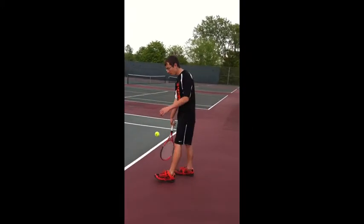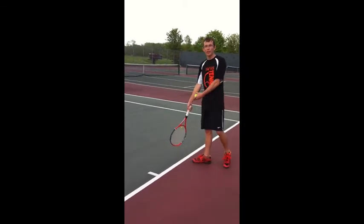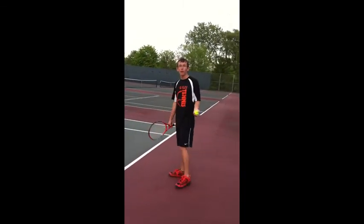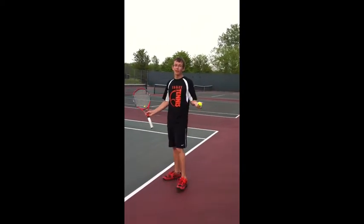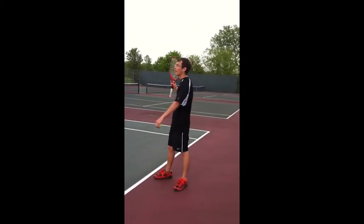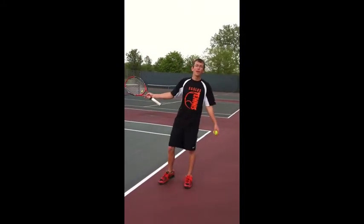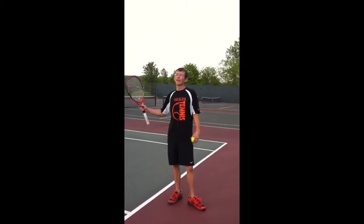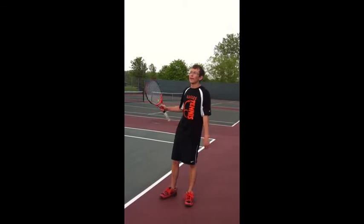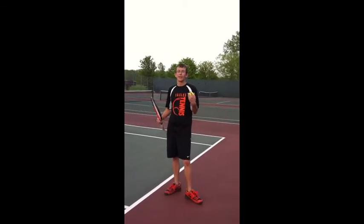When you're serving, you cannot step over onto the other side of the court or into the court over the baseline — that is a foot fault. If you serve the ball out, that is also called a fault. Lastly, a let is when the ball bounces off the net and lands in the box, and then you get a re-serve. But if the ball bounces off the net and then lands out, that's just a fault.